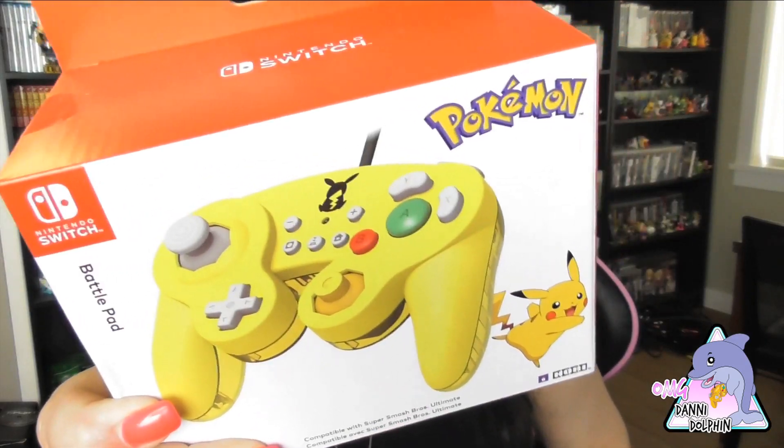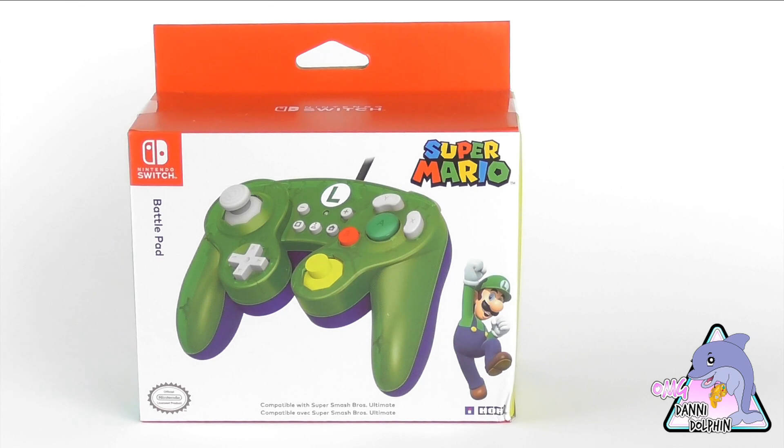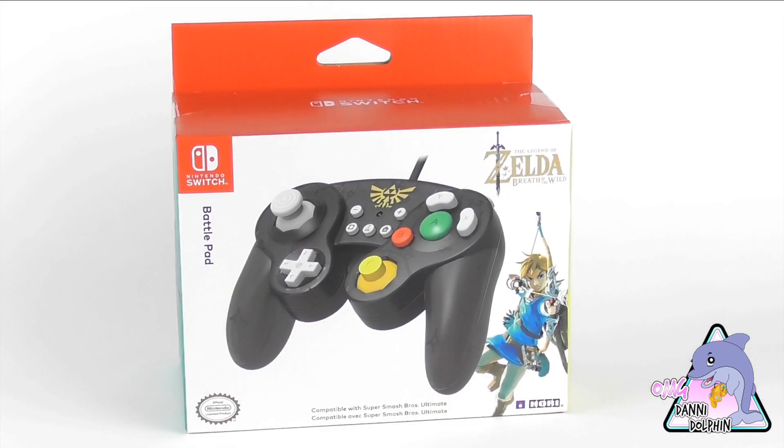Hey everyone, welcome back to the channel. It's your favorite Dolphin Danny, and today I'm looking at the Hori Nintendo Switch controllers for the GameCube so you can play Smash Bros on these. I'll do inserts of all these controllers right now so you can see them all — there's the Mario, Luigi, Princess Peach, Pikachu, and the Breath of the Wild Zelda. We're gonna open each of them right now.